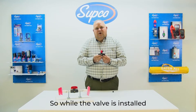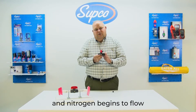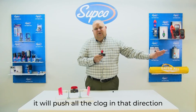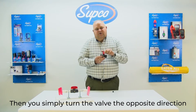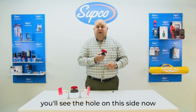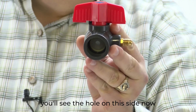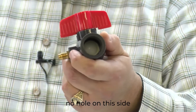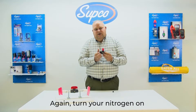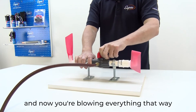So while the valve is installed and nitrogen begins to flow, it will push all the clog in that direction. Then you simply turn the valve the opposite direction. You'll see the hole on this side now, no hole on this side. Again, turn your nitrogen on and now you're blowing everything that way.